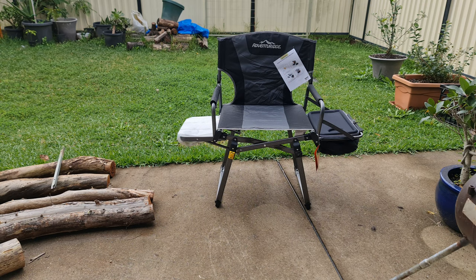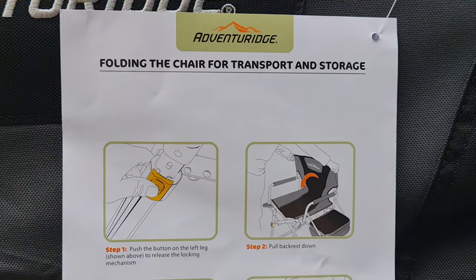My local Aldi — I picked up the last two so they've sold out pretty quickly. I'm not sure whether you'll be able to get one at your local store. Anyway, I'll show you the labels that are still on it. Classic Adventure Ridge gear.